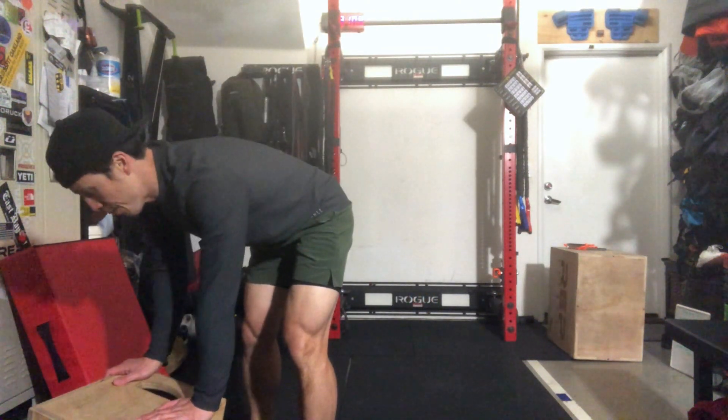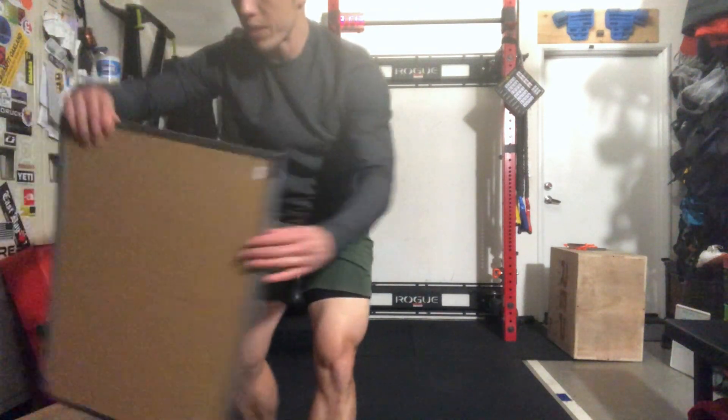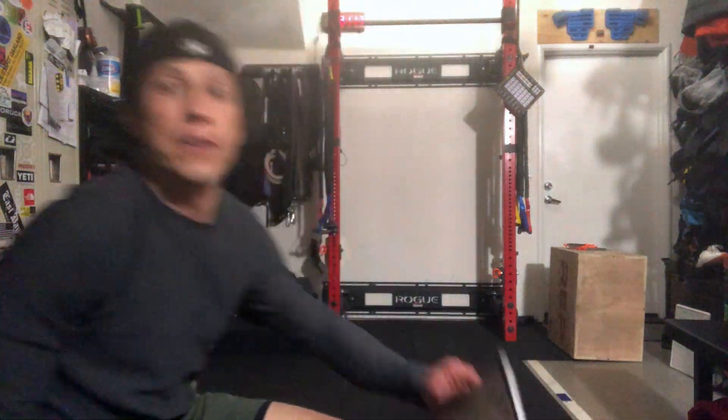For Mindy modifications, you can do everything with decreased reps, decreased weight, or you could do everything with a kettlebell. Hope you guys enjoy this workout — it's going to be really fun. Post your scores to the SugarWOD so everyone can high-five you and check out your scores, and we'll catch you guys next time.